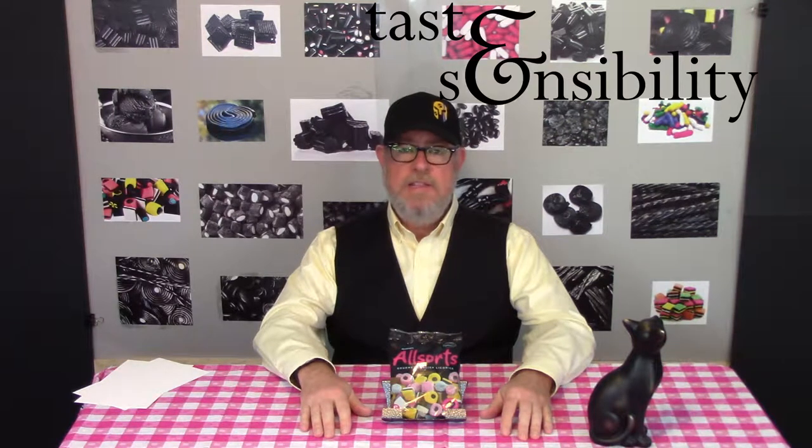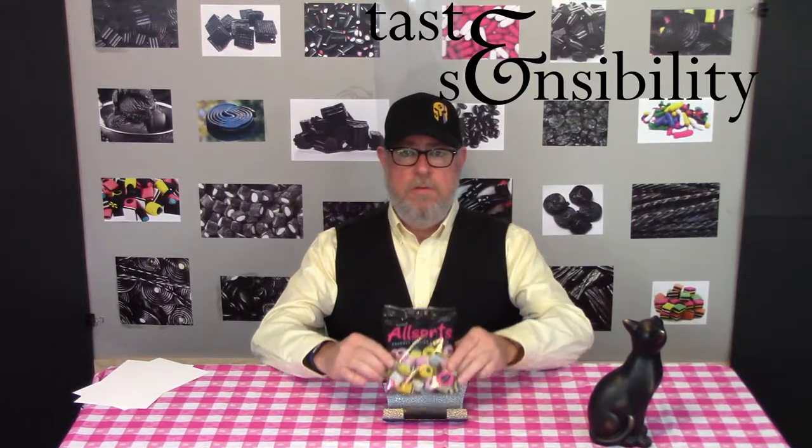Hello, I'm Doug and this is the Taste and Sensibility channel. Today on Black Licorice Review number five we're doing All Sorts. It's not one of those black ooey gooey chewy candies that people don't like, but it seems to be out in lots of places. I bought some when I was in the UK a few years back and I've seen it here in various packagings, bulk, and different things. So we'll take a look at it today.